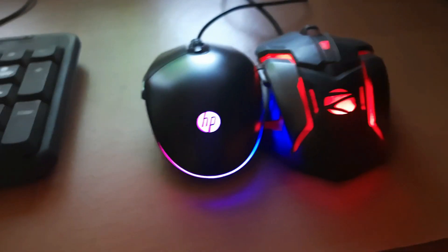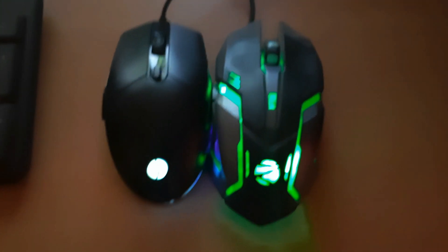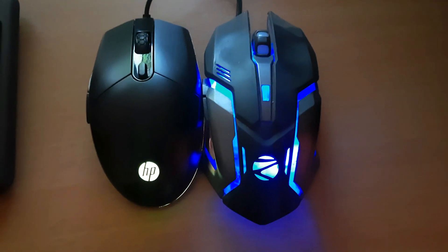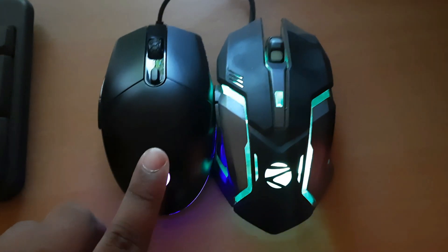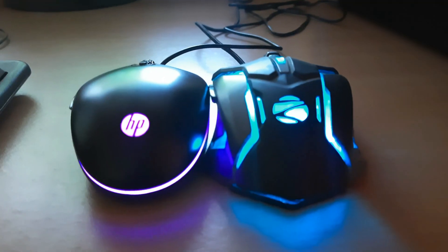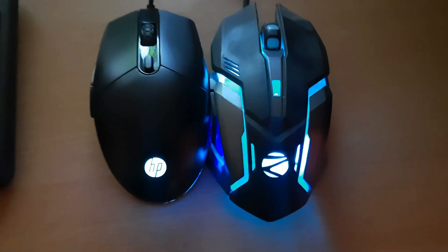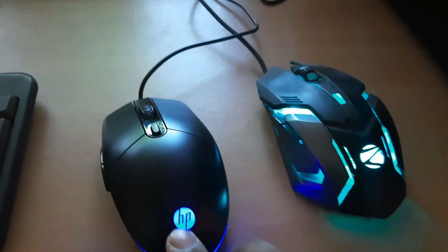It's very small, almost like this. This mouse is very small. I'm going to see how the mouse performs. If you want to know the difference, please like the video and share. Thank you so much for watching. See you in the next video.